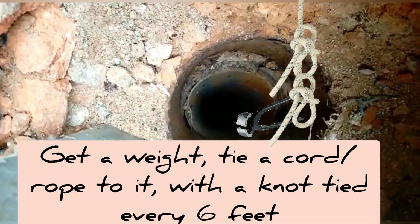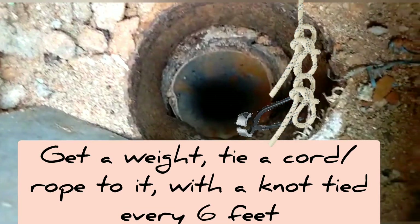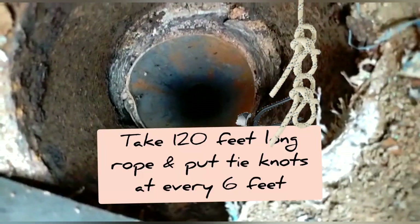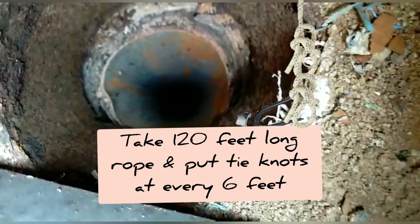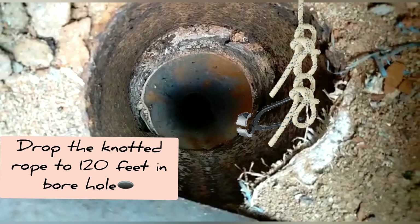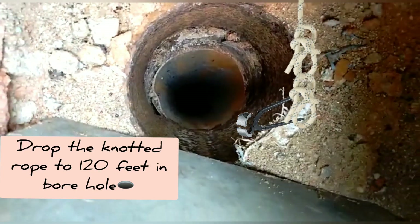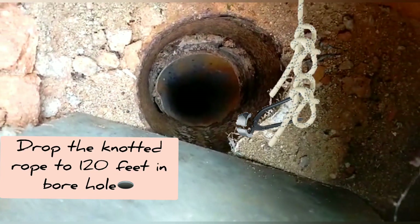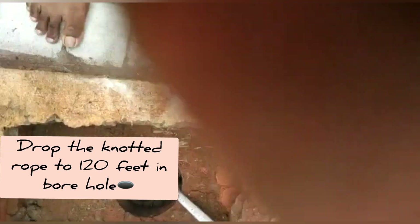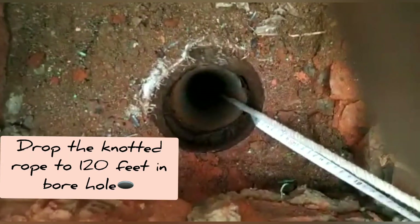Now, if you don't have a measuring tape, take a rope or cord and tie a weight to it, but tie a knot every six feet. Here I have taken a 120-foot long rope and tied knots at every six feet, because I know the borehole is 120 feet deep.